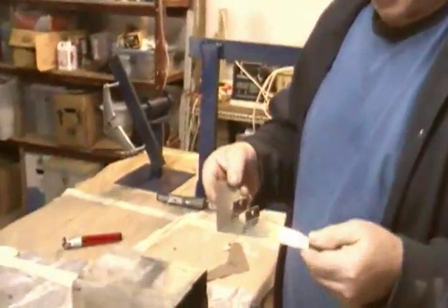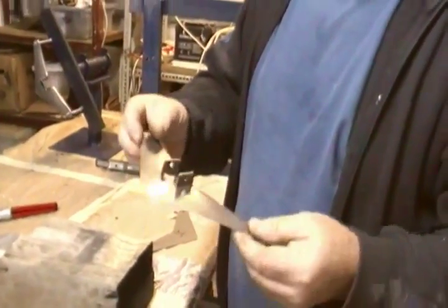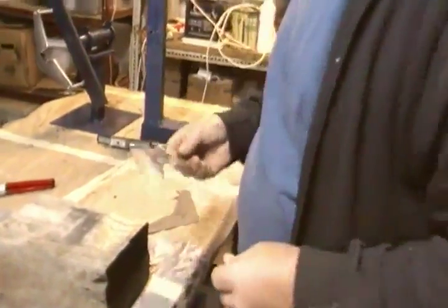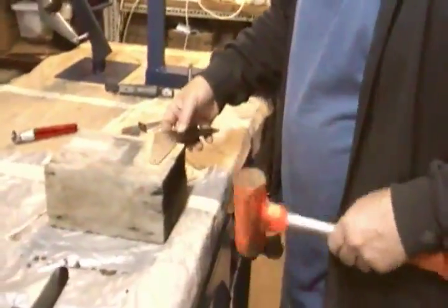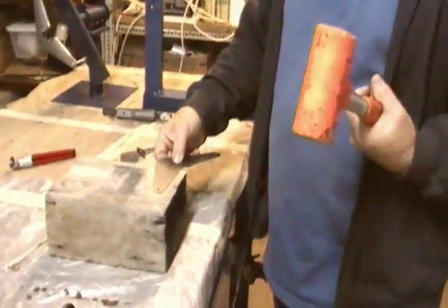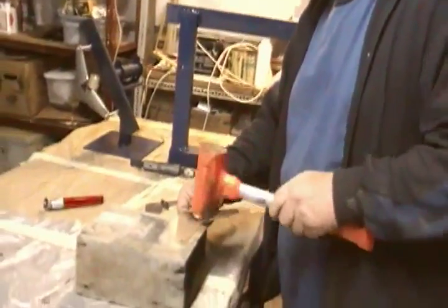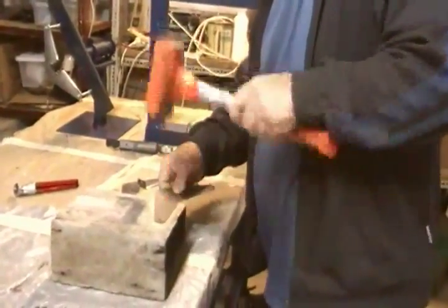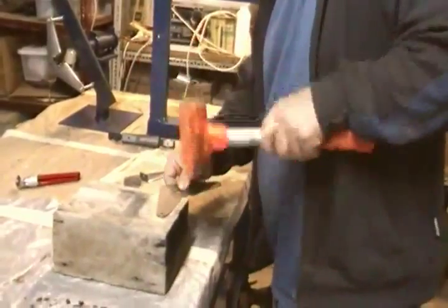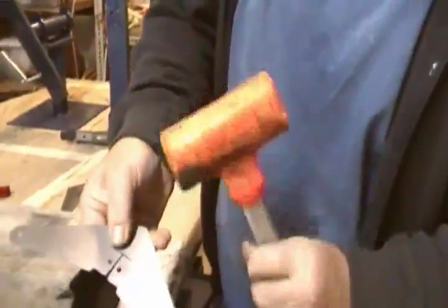We're gonna make one of these — you can see it's curved, hopefully you can see that in the camera. First thing you do is beat on it. My favorite thing is this dead blow hammer — it doesn't bounce. I've tried other hammers and the dead blow seems to work better for this. You start well on the way at the center, which gives you kind of a curve.